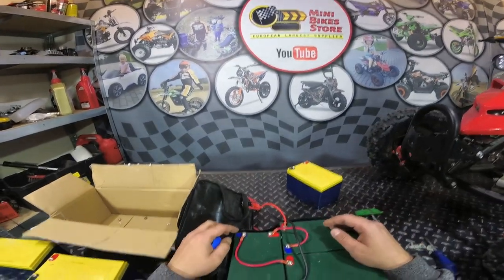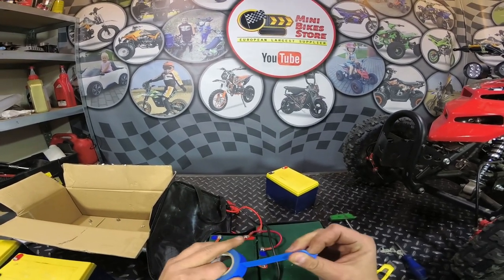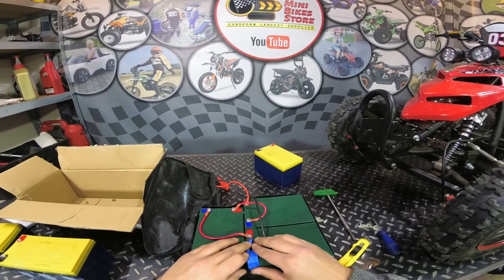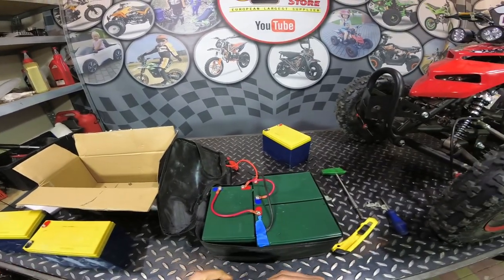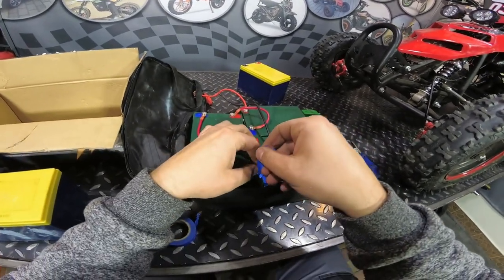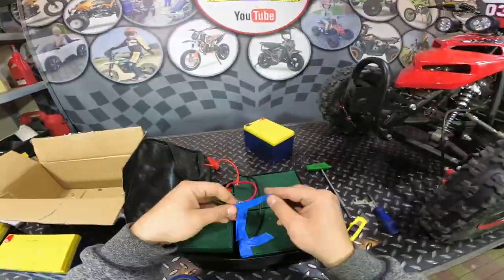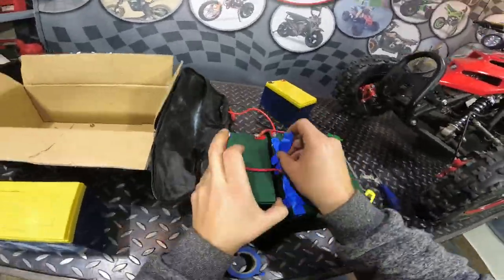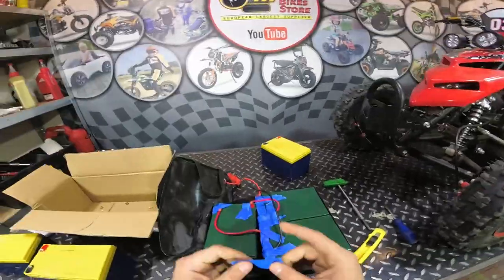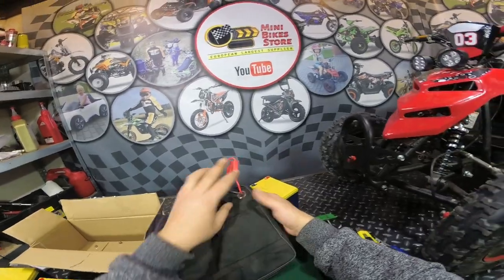If you have hot glue, you should cover all the screws with hot glue. If you don't, you can also use tape and just cover all the screws. Now you can close the battery pack.